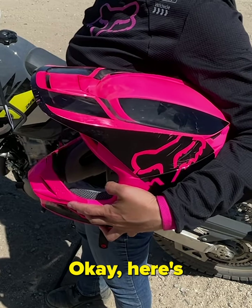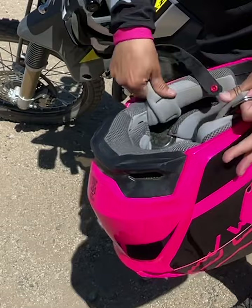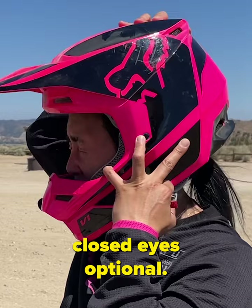First time putting on a helmet? Here's how to do it. First, pull open those straps on the side. When getting it over your head, I find it easiest getting your forehead in first. The helmet should be snug — closed eyes optional.